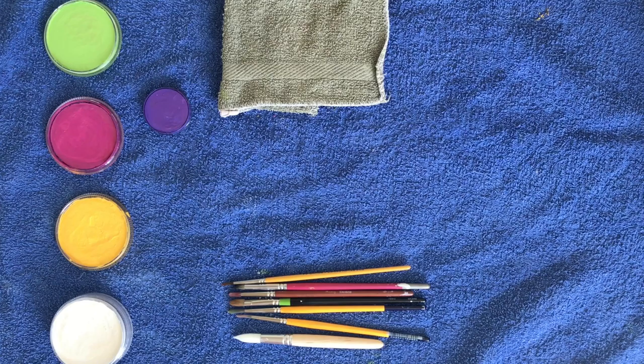Hi guys, it's Jen from Cheeky Move Face Painting. Today I'm going to demonstrate some double dip flowers. This is a super simple technique that anybody can do at home — even the kids can have a go.